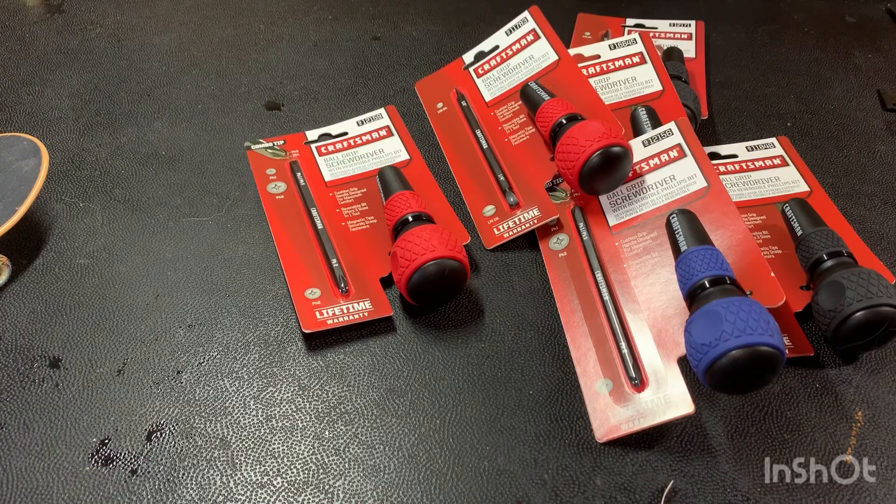A little birdie told me about them, so I got some and I'm going to pass them on to the subscribers. Make sure you subscribe, leave a comment, hit the like button — and leave something about your favorite screwdriver and why you like it. That'll be the trick to the comment and I'll pick whoever leaves a comment relating to their favorite screwdriver.